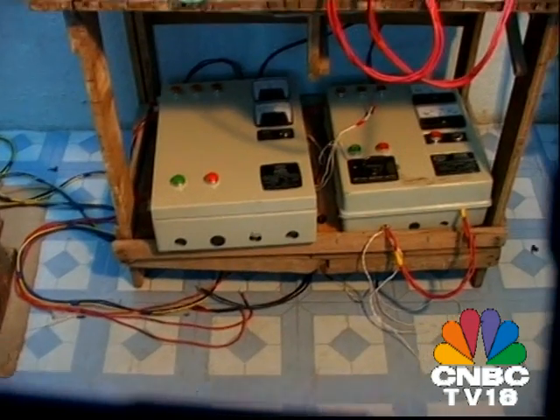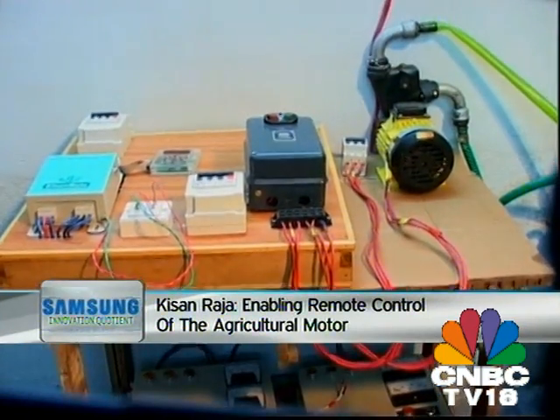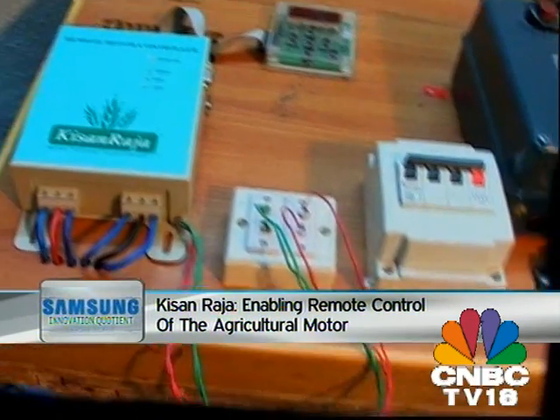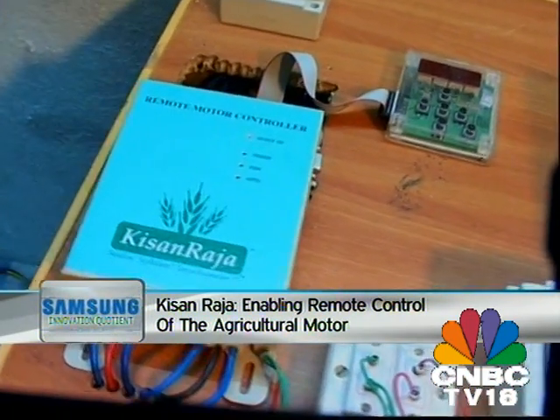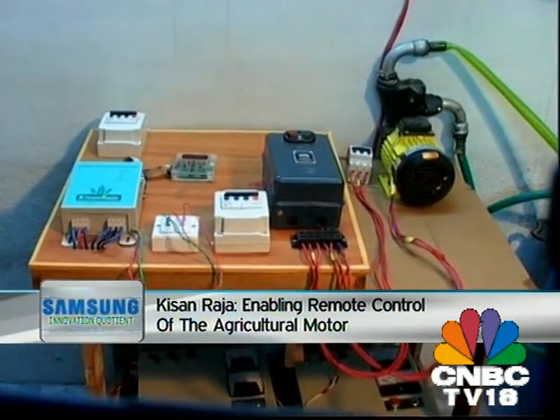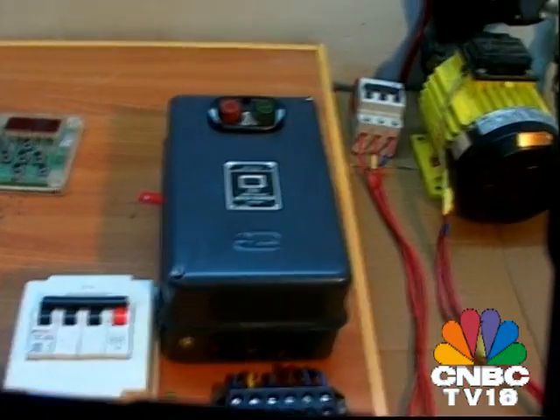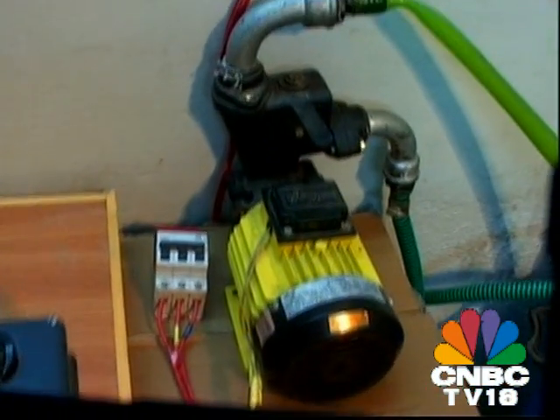Kisan Raja uses an interactive voice response system to guide the farmer through an array of choices to interact with the motor. Once installed, this technology can be employed to alert the farmer for voltage fluctuations, erratic supply, or even attempted theft. It also informs the farmer about the running status of the motor, the voltage supply at the motor, and whether water is being pumped or not.